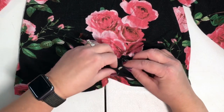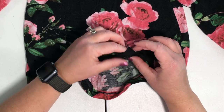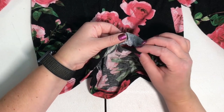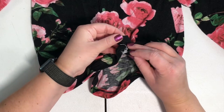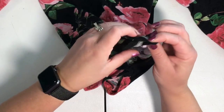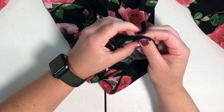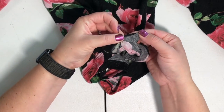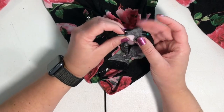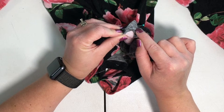Scrunch the hem up towards your tab, and on the wrong side take the other tab. Right sides together, line these tabs up, scrunching your hem in between. Pin it in place and sew along this tab, backstitching at the beginning and the end.